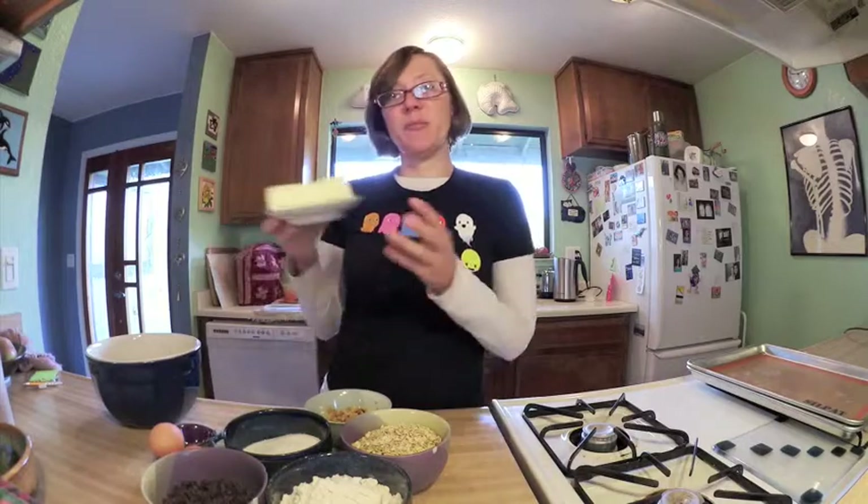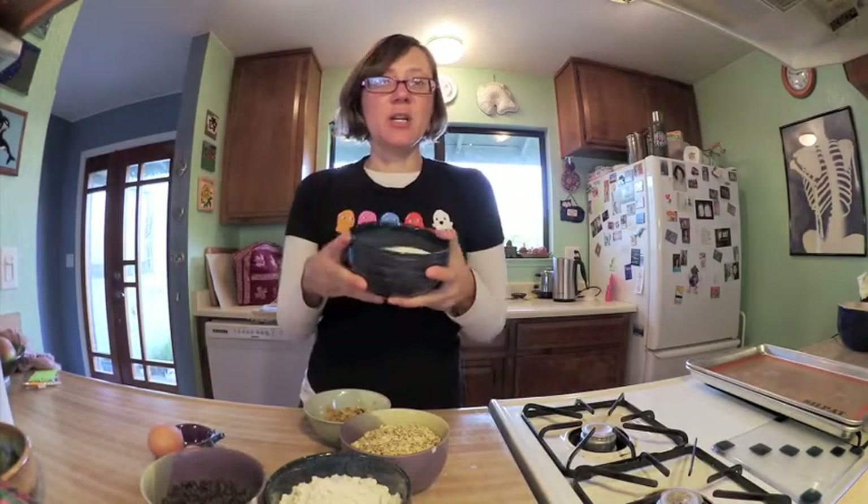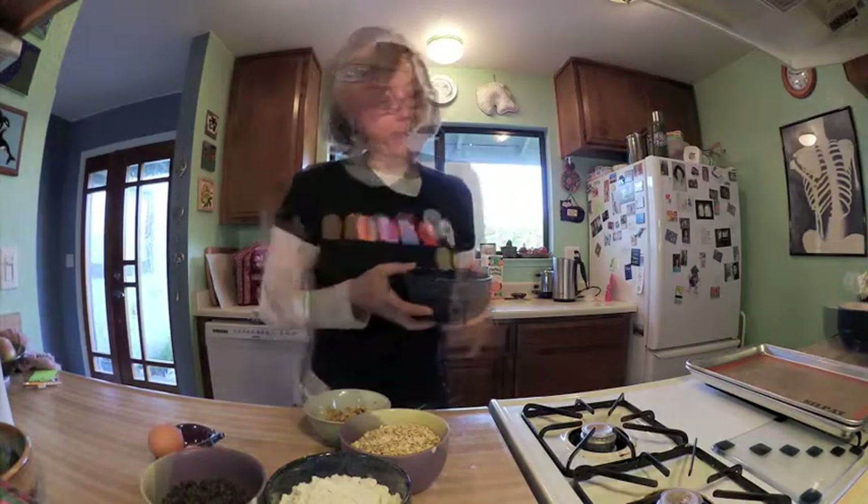It calls for one cup of butter, and I'm to cream the one cup of butter. I've got my one cup of butter and now I will cream it. Now that the butter is creamed, I need to add one cup of sugar. I'll do that and add it in.